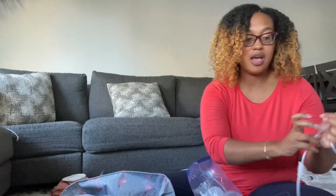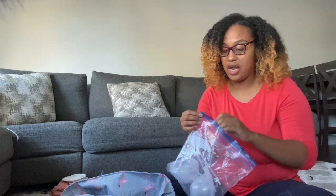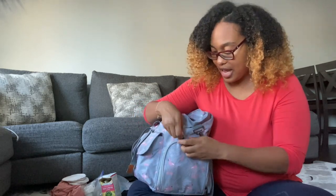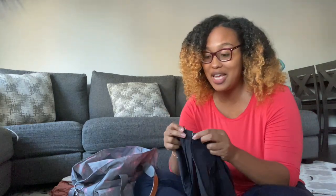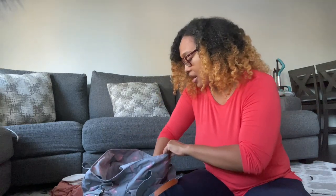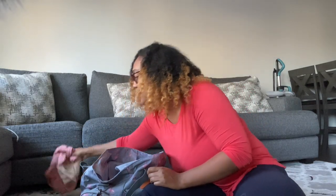I have the Freemie cups in my traveling bag because you never know when you'll need them versus the actual pump. Sometimes I have to pump twice and didn't have time to clean the first set, so I can just use these. I also keep my pumping bra in here — this one is from Medela. Those who follow me on Instagram have seen me in my black pumping bra.